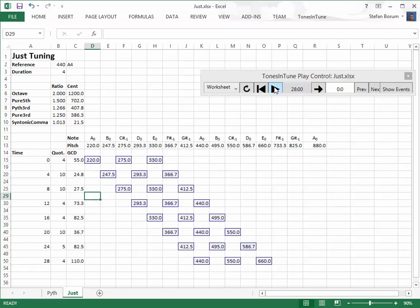For each note, we calculate the ratio to the base pitch. All triads except the second and the seventh show simple integer relationships, as Pythagoras suggests.